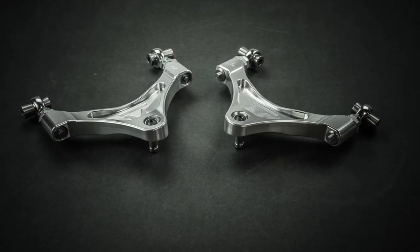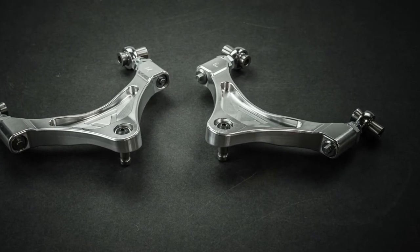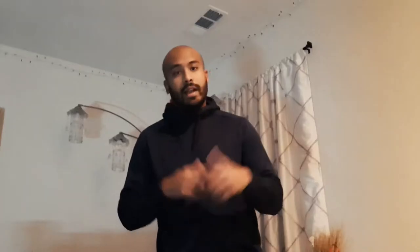I also bought these parts right here: the Voodoo 13 front upper control arm, Voodoo 13 camber arms, and the SPL toe lockouts. I just wanted to get the alignment really dialed in. After I lowered the Z, the alignment was absolutely horrible — it was just everywhere.